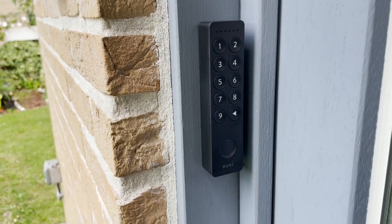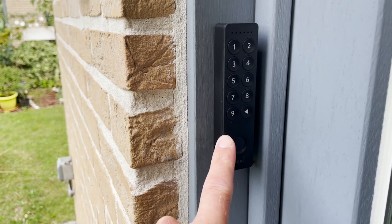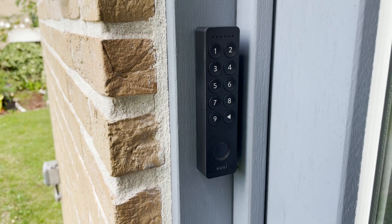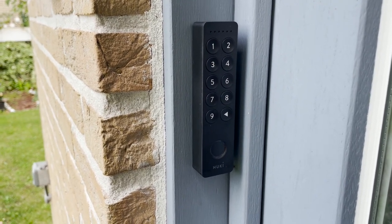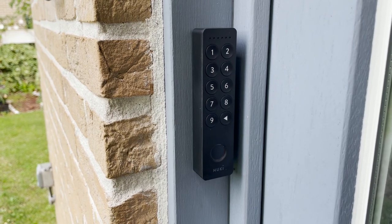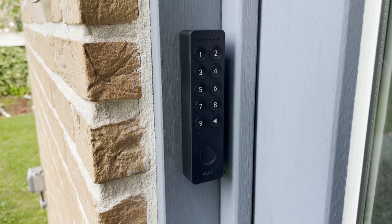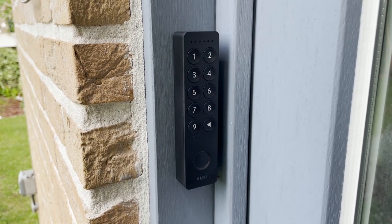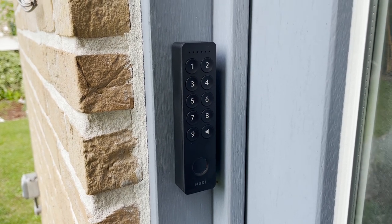My personal thoughts: the 2.0 is especially good for home use where you can set fingerprints for all family members. For professional use — Airbnb and rental homes — the fingerprint isn't that much of added value since you'll mainly work with codes, so I think the normal keypad is the better choice there.